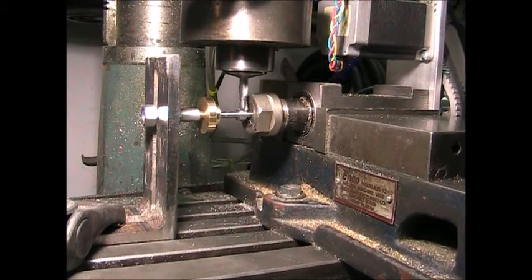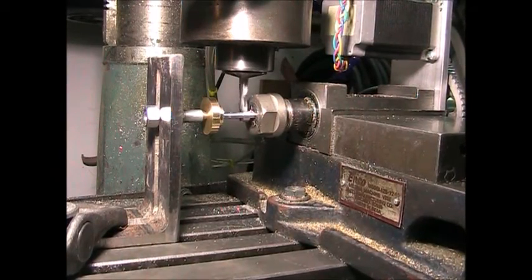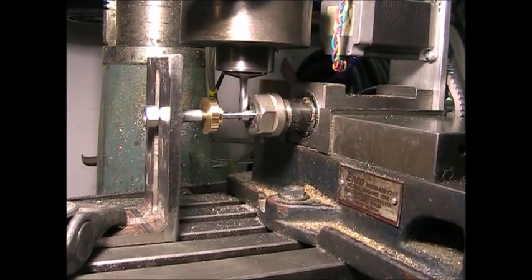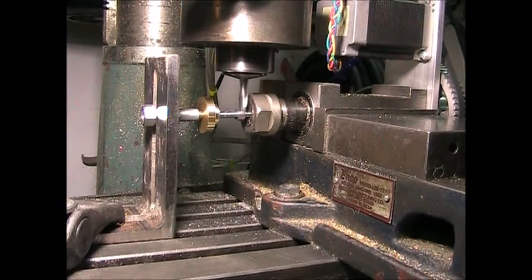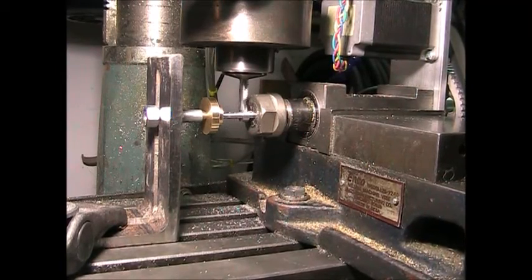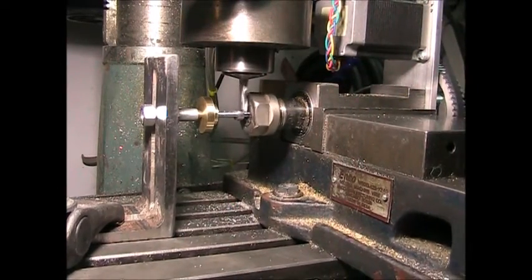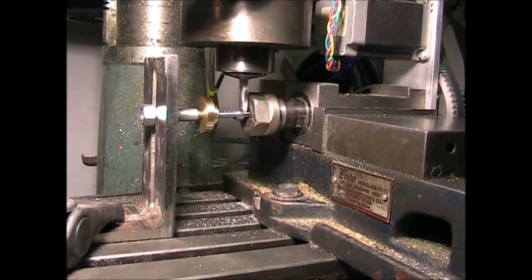I'm taking off 20 thousandths per pass until I get down to just a little bit above the 3/16 inch diameter shaft, so I'm going down 80 thousandths, which should give me about a 10 thousandths clearance for a ridge on there. Then I'll start turning the 4th axis a little bit at a time and making passes until I've gone most of the way around. The 4th axis just spun and now it's going to go through 26 iterations of this to get all the way around.